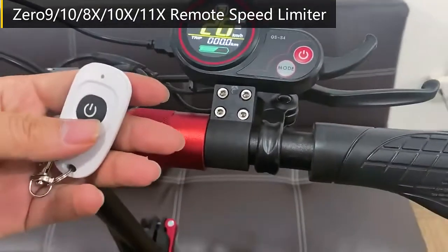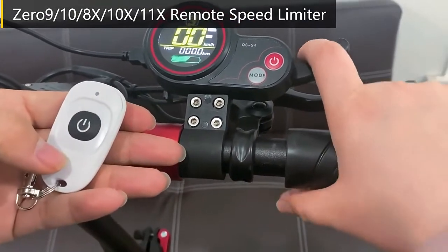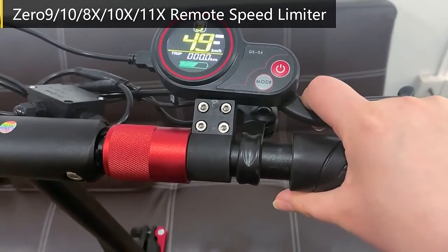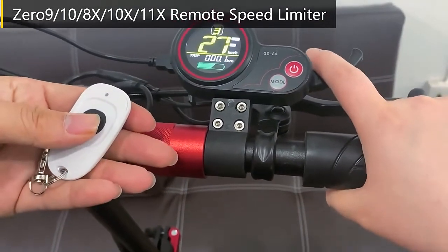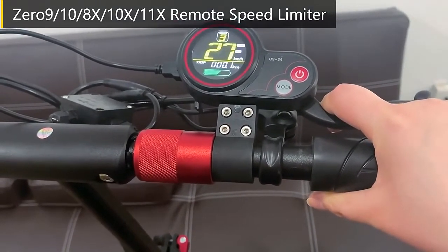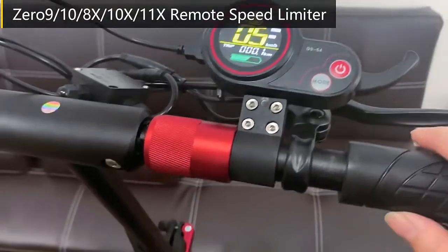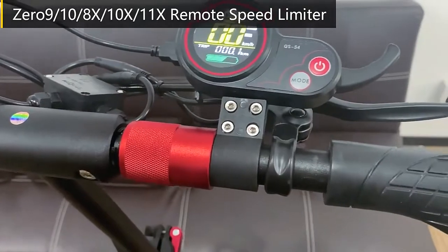Now you can press the remote control — press one time and you have already released the speed limit. Set again to re-enable it. That's all for the speed limit function.